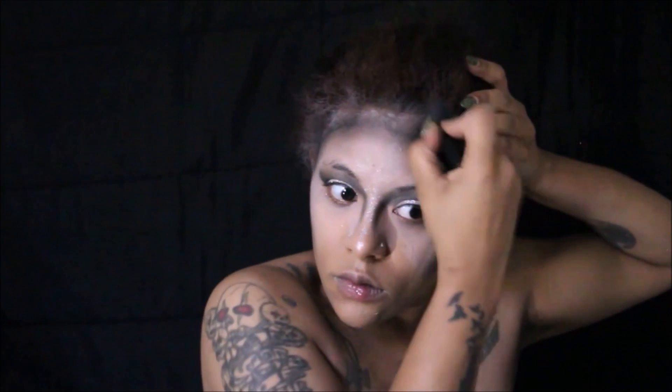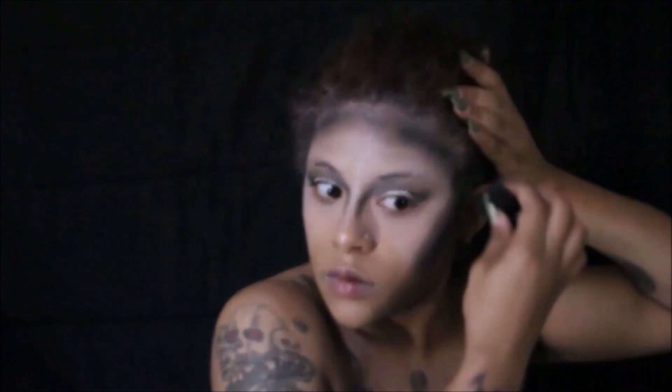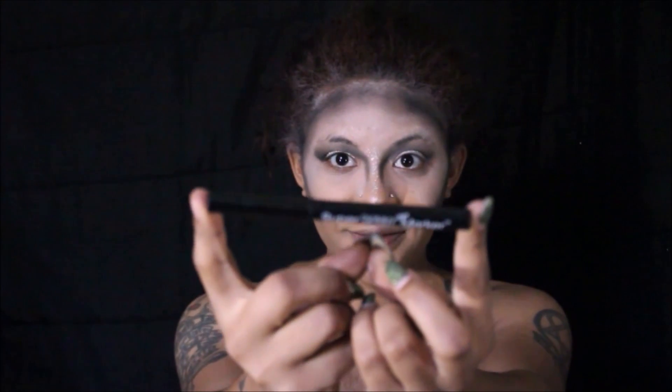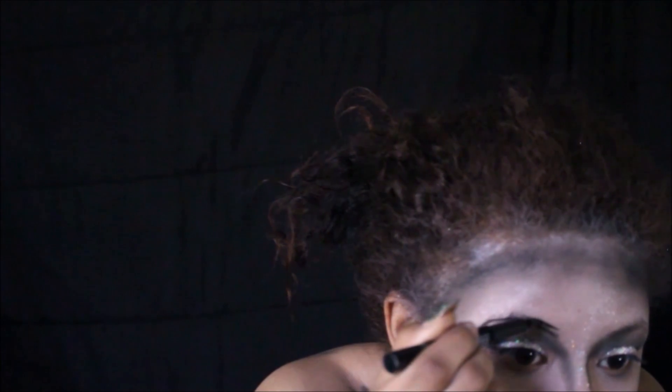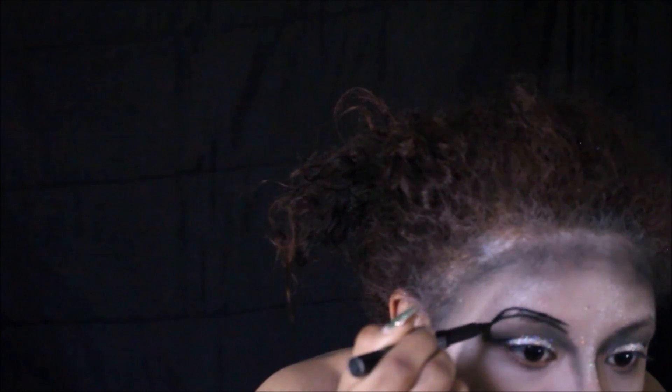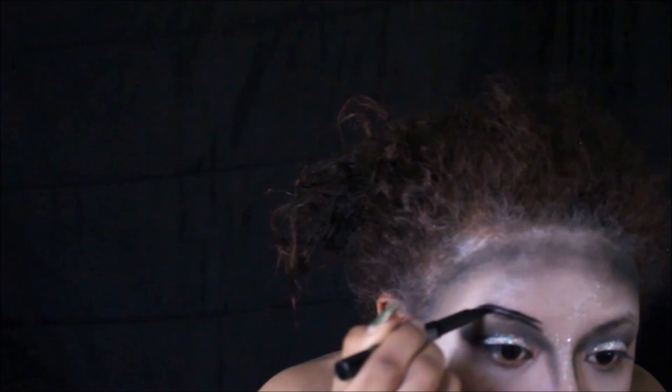Once I have that all blended out, I'm going to go back in with the jumbo pencil in Black Bean and apply that over where I applied the shadow, blending that out for a deeper contour. Then we're moving on to our brows, taking the skinny marker pencil by NYX to fill in and shape our brows.